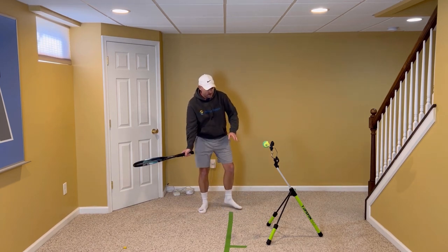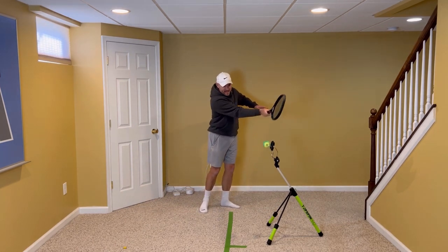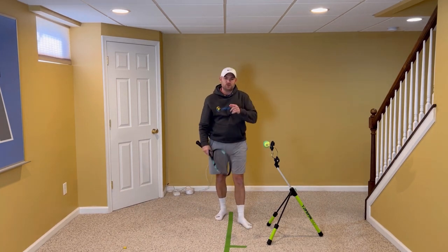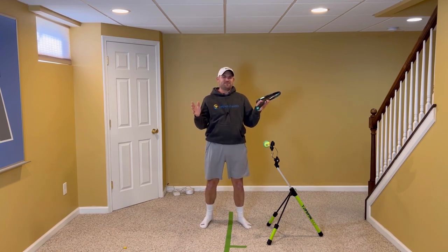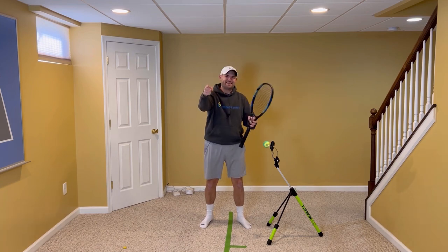Tilt your strings down and practice swinging low to high. The feeling is you keep the racket angle the same just before, during, and after contact — and if you do, there's no doubt you're going to gain confidence, win more matches, and play much better tennis. This is Ryan Reedy from twominutetennis.net. You got this.